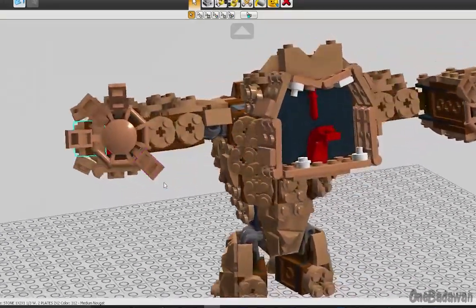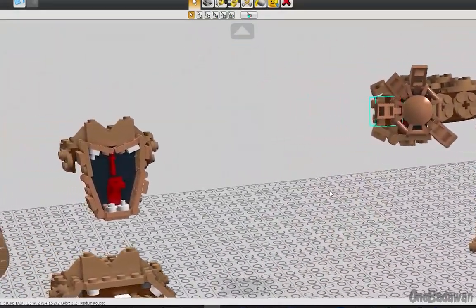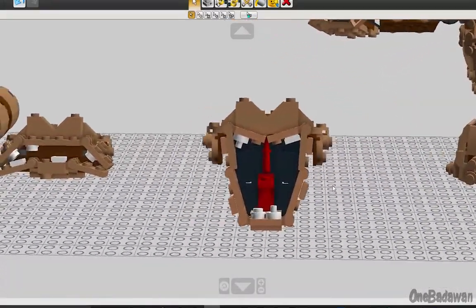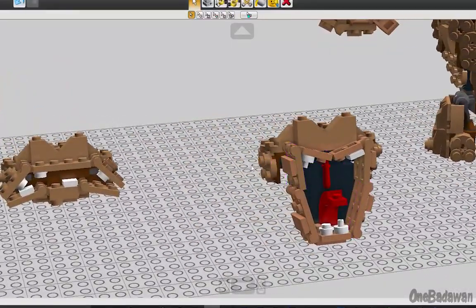Other than that, the rest of the build stayed relatively the same. I also made one alternative face that I'm not as happy with. It's supposed to be more of an angry expression, but I wasn't able to get the mouth as wide as I wanted.